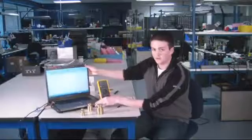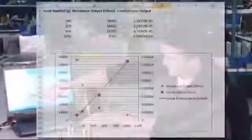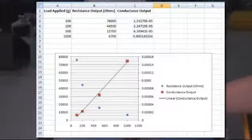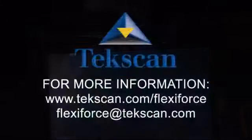If you look at the graph, the blue points are resistance values and the red points are conductance, which would be inverse resistance or 1 divided by resistance. You can see here the relationship of conductance to force is very linear.